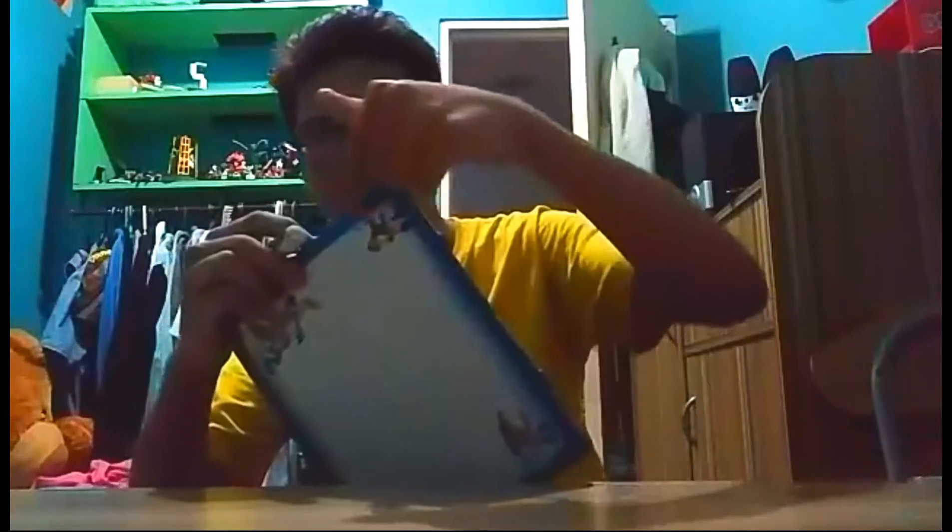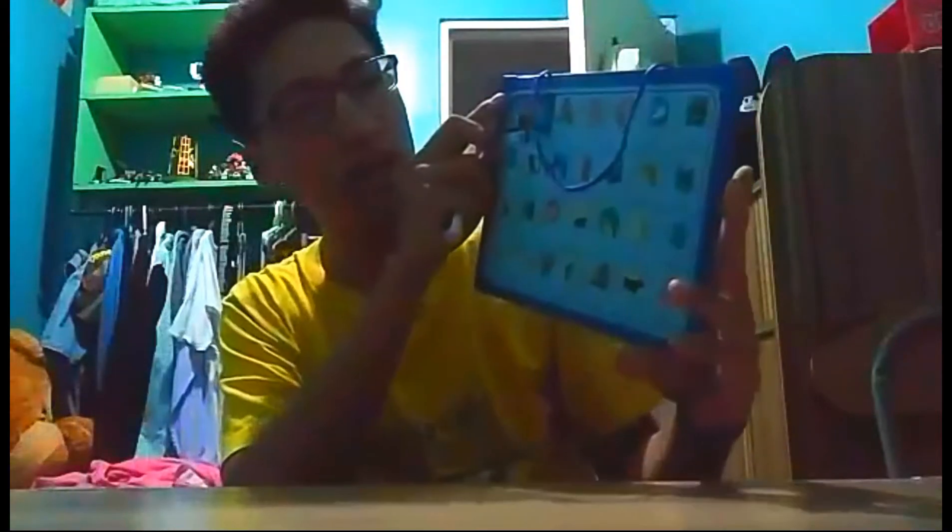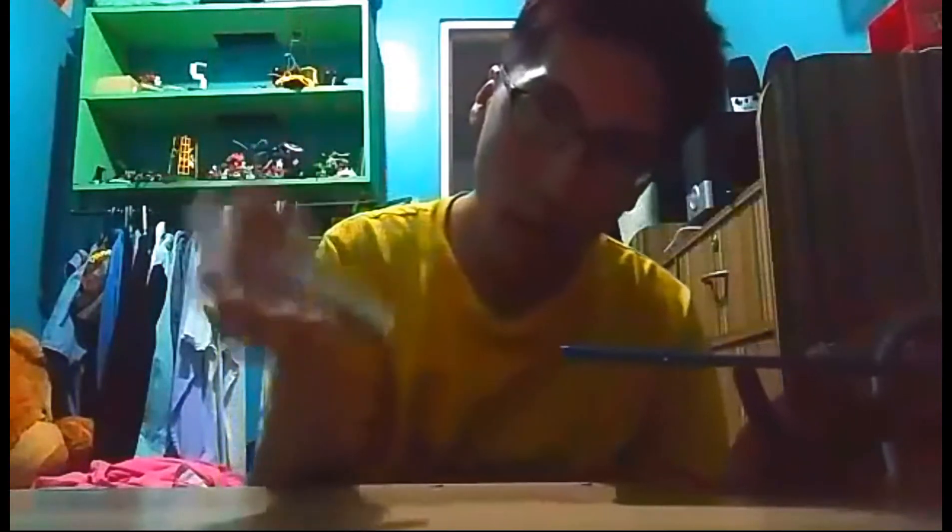I'm going to review this guys. As you can see, its default wallpaper is Mickey Mouse and Minnie Mouse. And it comes with a phone case — see, very good, very good. Now it's color blue, but as I heard, this can come in pink, yellow, black, any color you want.